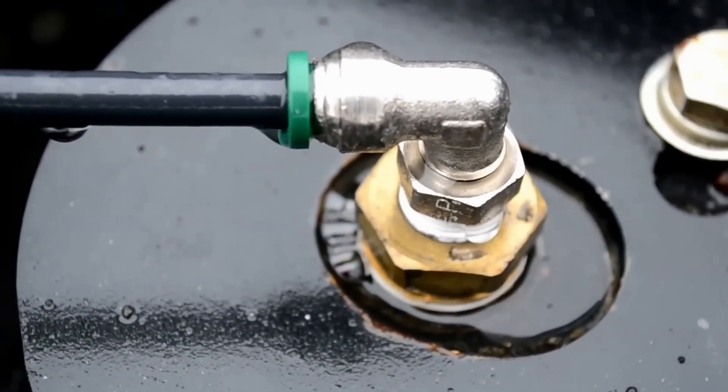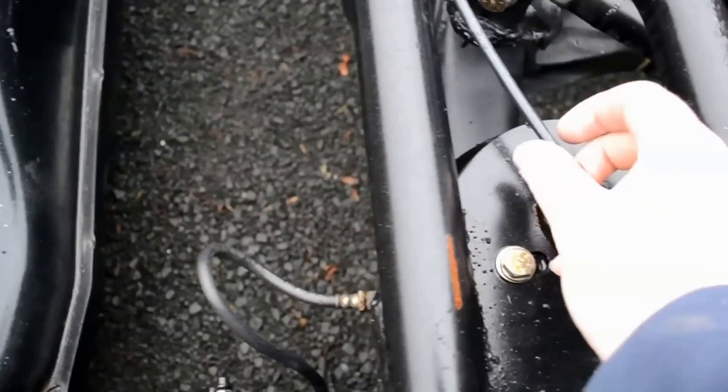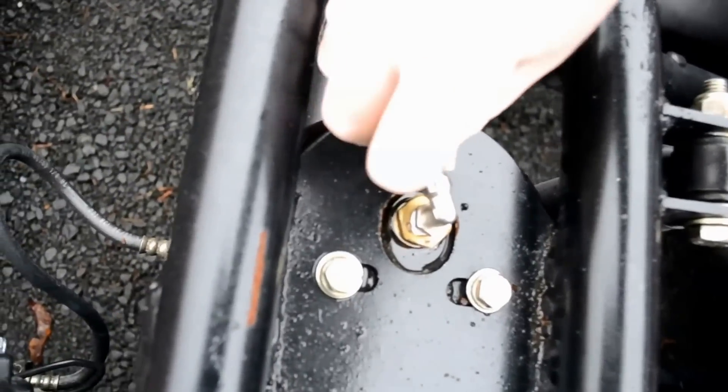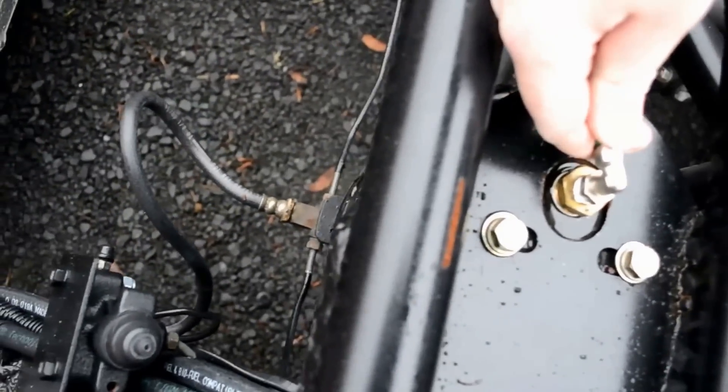So I'm just going to fix that real quick. I'm going to let the air out so I can do the threads. Let's see if I can do this with one hand — take out this air fitting right here. It's going to be difficult with one hand.